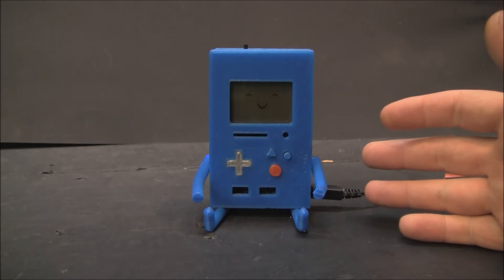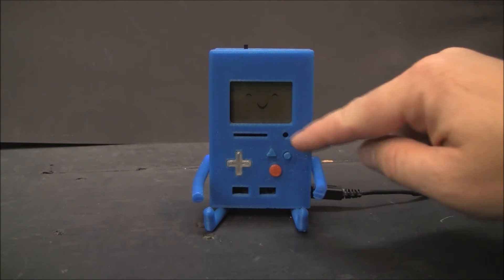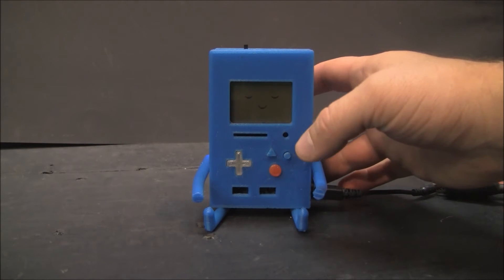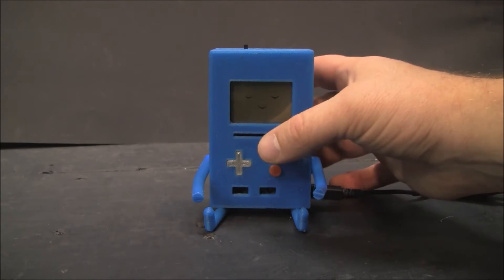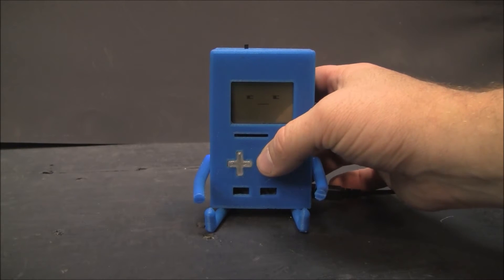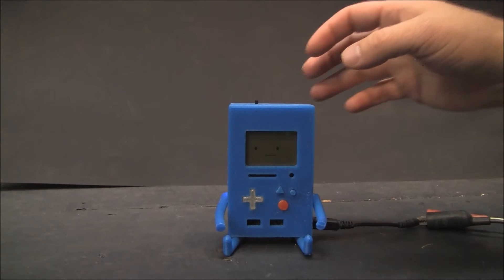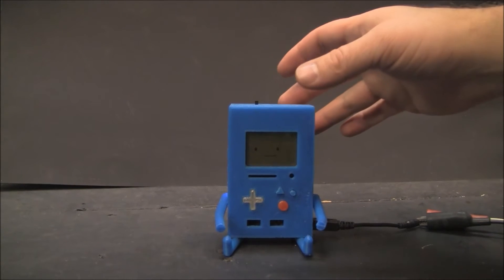I don't have a lot of extra functionality built in, and as you can see I didn't have the right colors for the buttons. I have a standby mode here. The voices are all randomized.